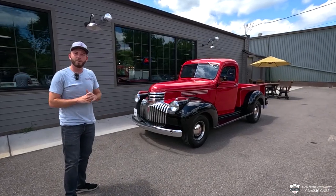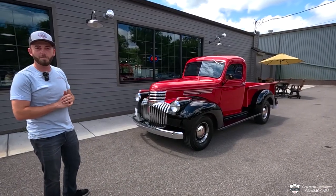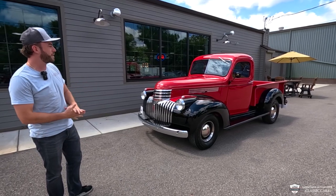Good afternoon ladies and gentlemen, McKenzie here with LaFontaine Classics over in Milford, Michigan, showing you a '46 Chevy pickup.